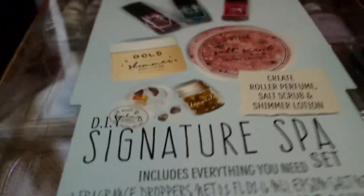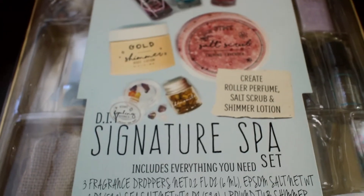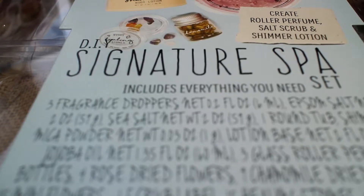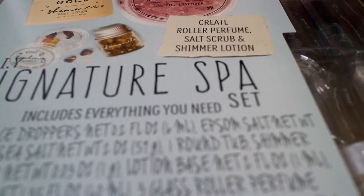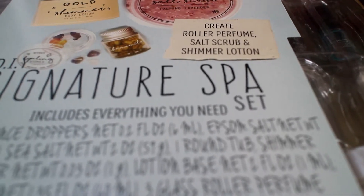Now we can move on to all the kits I got. I'm going to open one of the Yan Yan snacks right now — they're really delicious, and this is what it looks like if you've never gotten it before. Anyway, the first kit I got was a DIY Signature Spa kit.